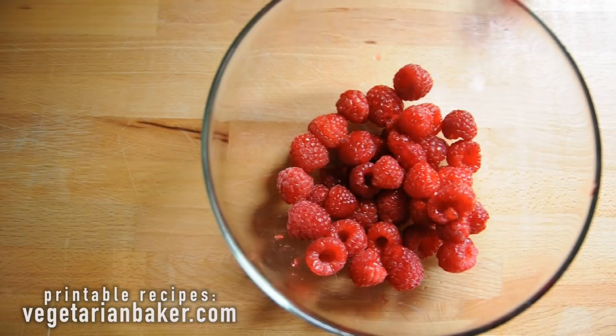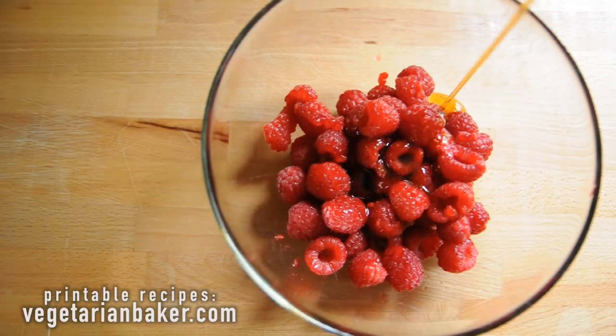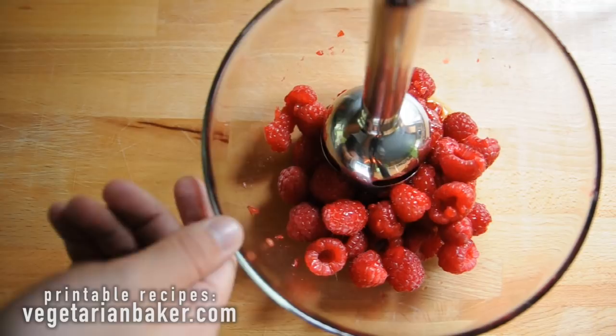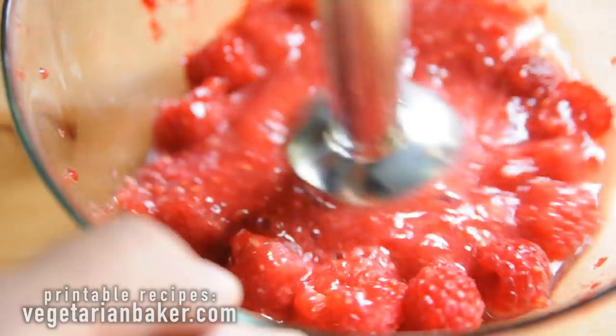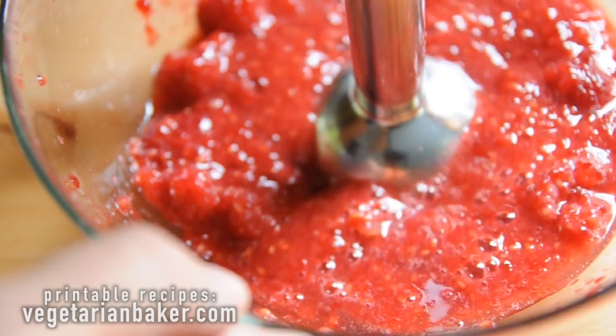In another bowl, we're going to put our raspberries and our maple syrup together and blend until completely smooth. If you don't have an immersion blender like this one, you can always place them into a blender and it'll work just the same way.